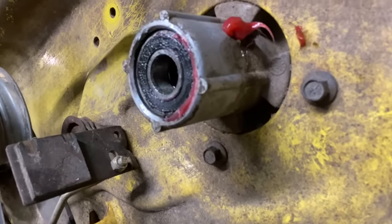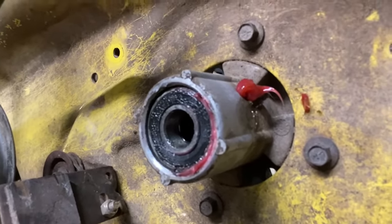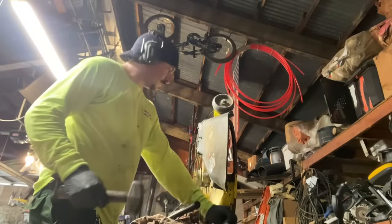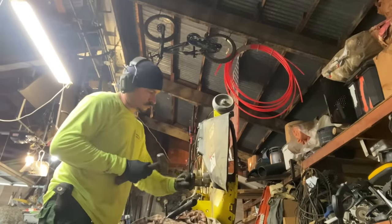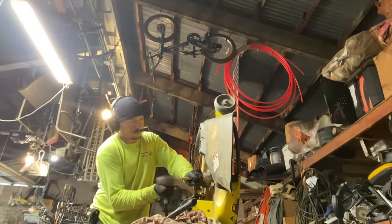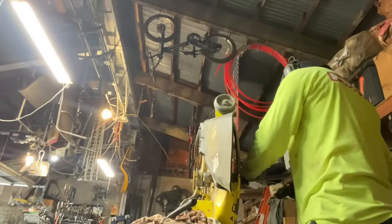It did start coming out the top as well. You can see it made it through — either around the outside of that bearing, which I doubt, or more likely it came through the bearing itself. You can see a lot of grease on the bottom side too. You can see how full that assembly is now — it's just plumb full of grease. That's the way you're supposed to grease them: until it's full.